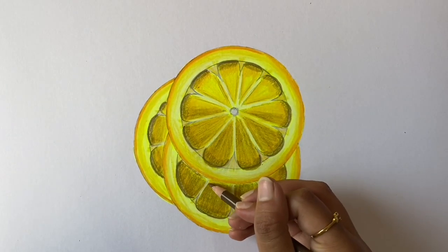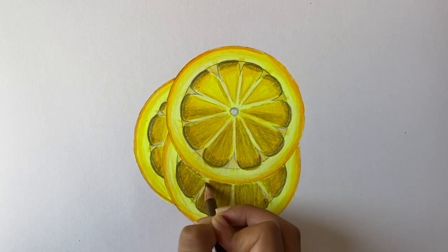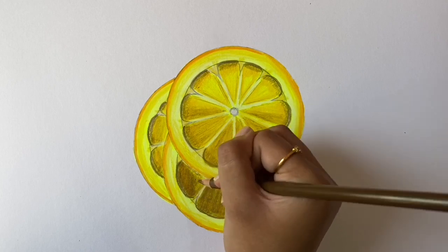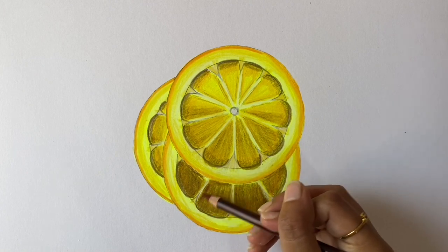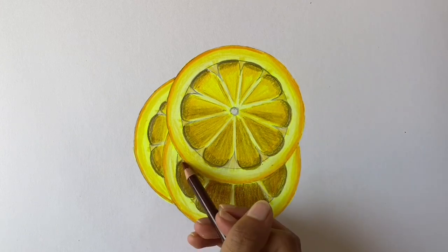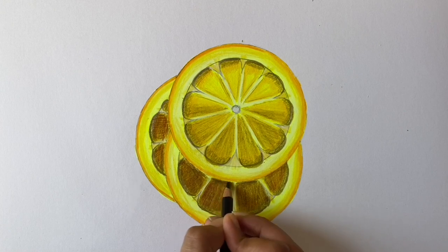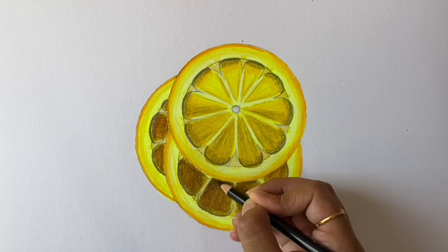On the bottom two slices, first apply a layer of light umber and then a layer of tuscan red. Now take the black and only darken up the area on the inside of the bottom two slices. This is to represent the shadow of the slice on top.